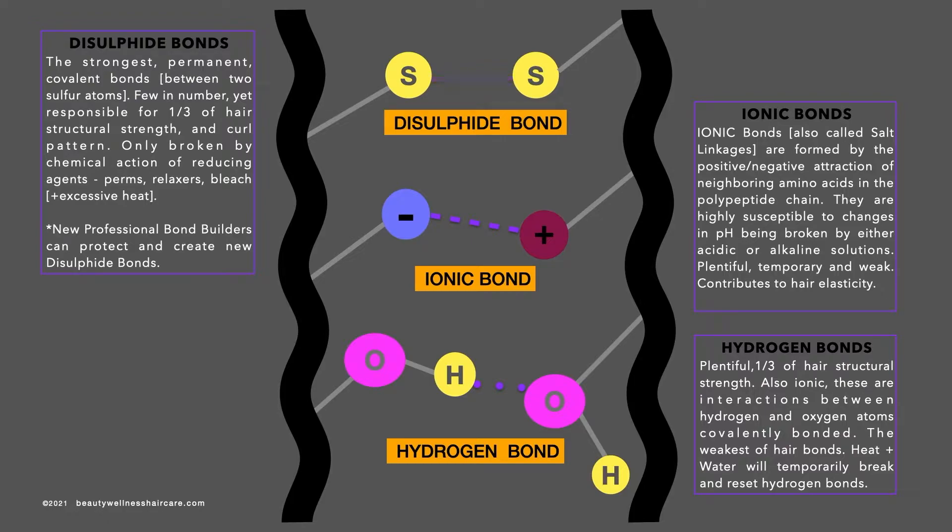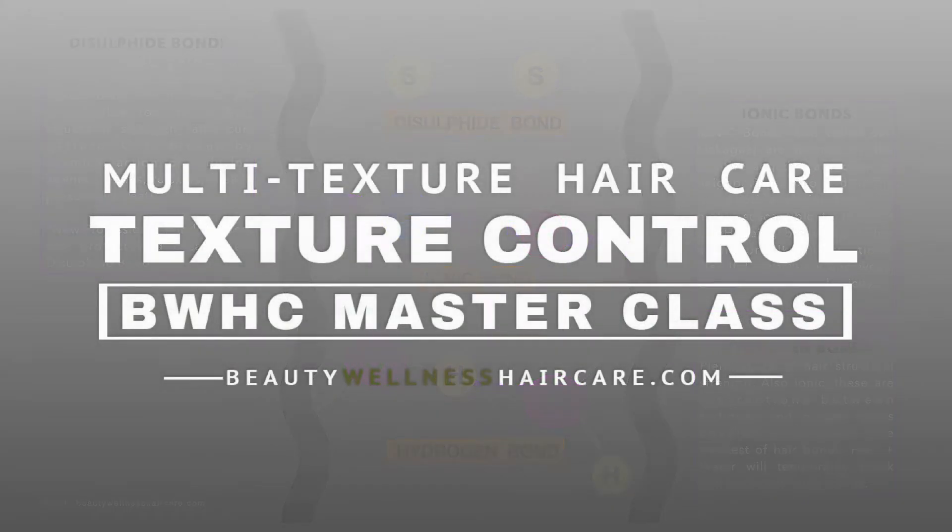Located in the cortex layer, hydrogen bonds are also ionic and they are plentiful. They make up to one-third of our hair's structural strength, but they are also really weak and they can be broken and reset by water and heat. A good example is when your hair is flat ironed and you get caught in the rain — your hair gets wet and reverts back to its coily texture. That's a perfect example of the hydrogen bonds breaking.